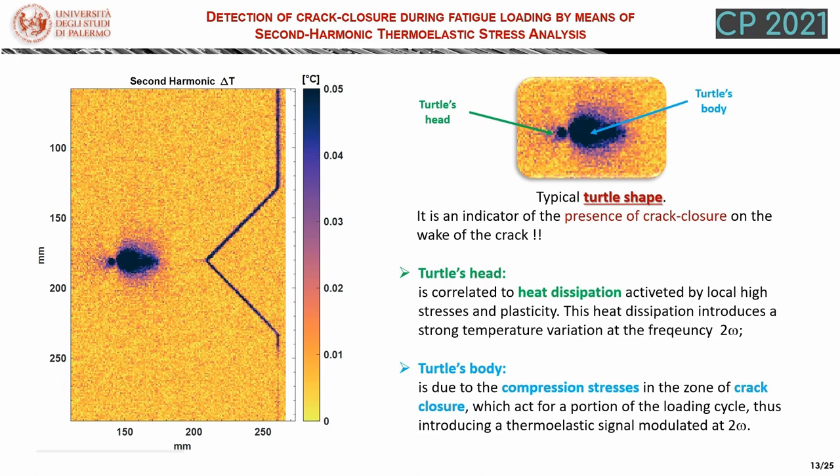In particular, we can distinguish between the head of the turtle and the body of the turtle. The signal corresponding to the turtle's head is correlated to heat dissipation. In fact, it is placed ahead of the crack tip where local high stresses and plasticity enable the production of heat dissipation, and from the literature it is very well known that this heat dissipation produces a strong temperature variation at double the loading frequency. The heat zone that represents the turtle's body arises due to the compression stresses present in the zone of crack closure, which act only for a portion of the loading cycle and thus introduce a thermoelastic signal with a modulation at twice the loading frequency.